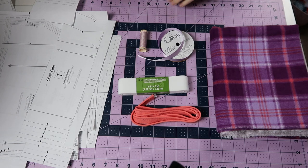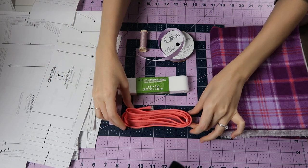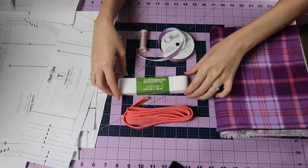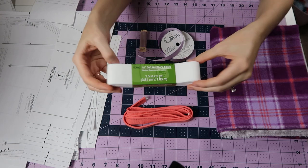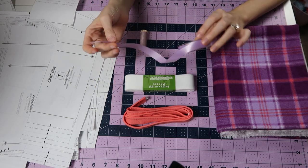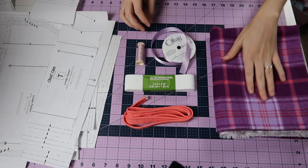What you're going to need for these shorts is just the pattern, some contrasting or matching piping, the waistband elastic which is one and a half inches wide, some pretty ribbon if you want to use it — it's completely optional — and matching thread and the fabric.